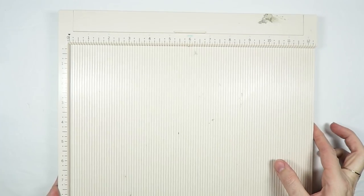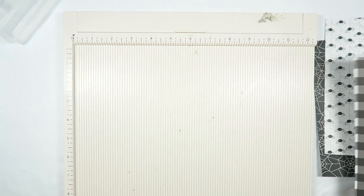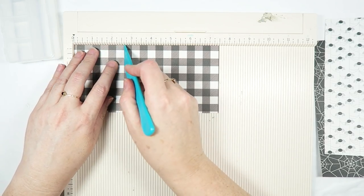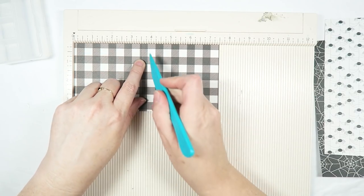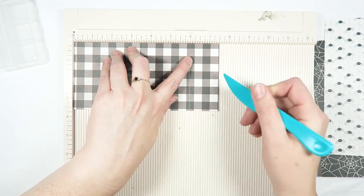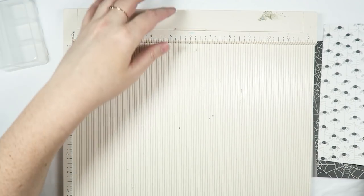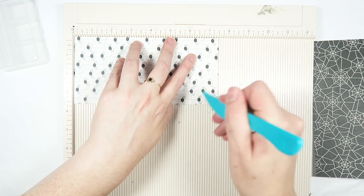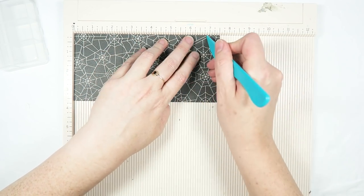Once you have all of the papers cut, go ahead and grab your scoring board, scoring tool, the container you're using, as well as the papers we just trimmed down. My little case is two and a half inches from side to side, so I'm going to score at two and a half. It is one inch tall, so then I'm going to score at three and a half inches. Then another two and a half inches because we want the paper to wrap all the way around — so that's six — and then one more inch at seven. Repeat those score lines for each strip: two and a half, three and a half, six, and seven.